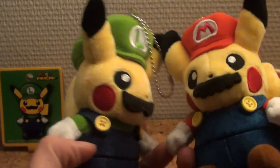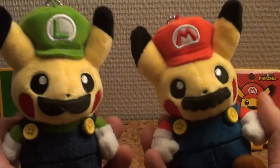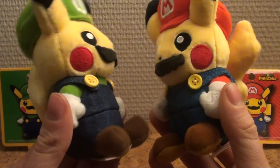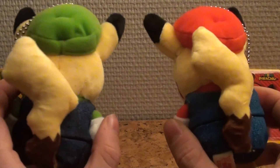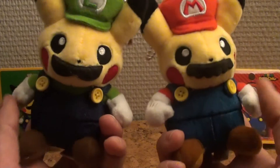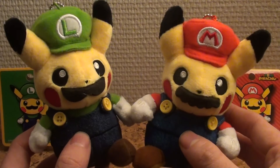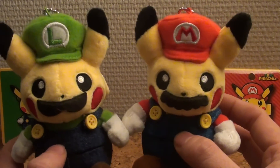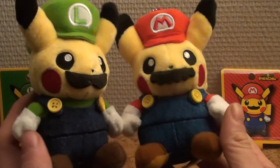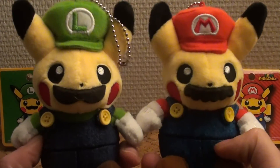So that's it for this video — the two adorable Mario Pikachu figurines, Super Mario and Luigi Pikachu dressed up as Nintendo stars. They're exclusively available in Japan, so that's the only downside, but if you know where to look you can find them for the right price. I hope you guys enjoyed this video and keep a close eye for more Mario Pikachu content in the future since there's more on the way. Thank you for watching and please subscribe for more. Gaming Boulevard, signing out.